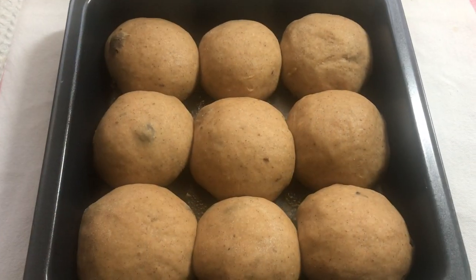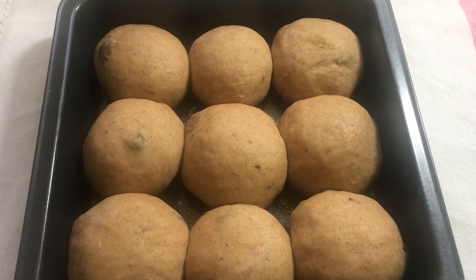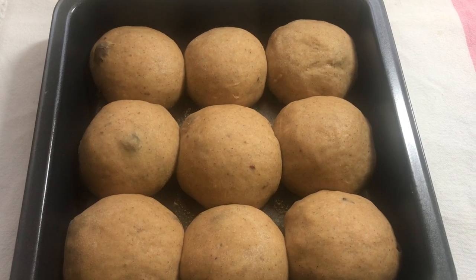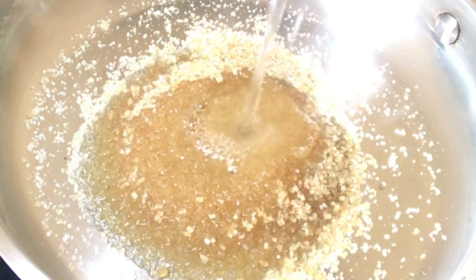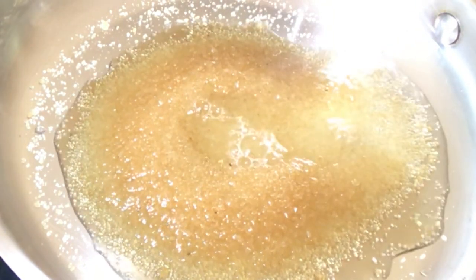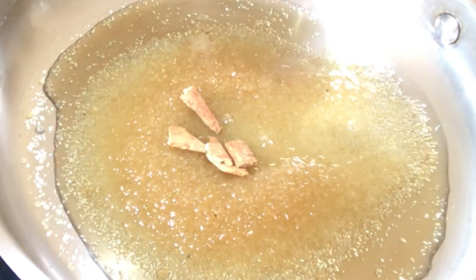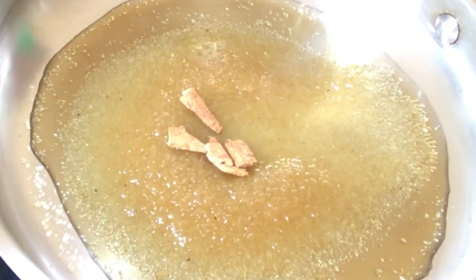After four to five minutes, this is what they look like, and I'm going to place them into the oven to bake for one hour at 275 degrees. While the buns are baking, I have a pan over medium heat with a quarter cup of brown sugar, about four tablespoons of water, and a few pieces of cinnamon sticks. I want to bring this to a boil to make a syrup to glaze the buns immediately after removing them from the oven.